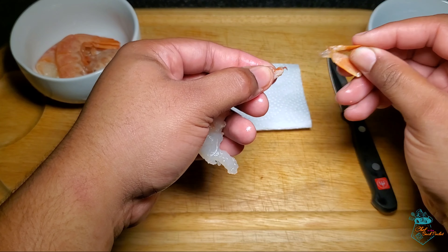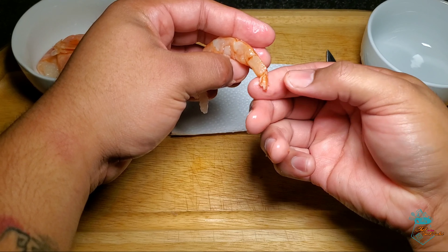While securing the main body of the shrimp, we remove the excess shell to expose the tail end of the shrimp.